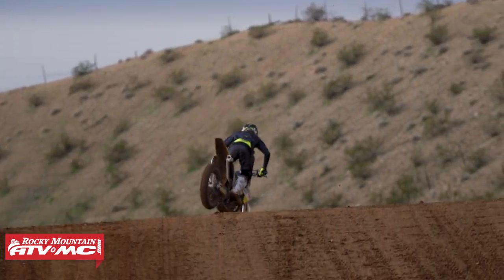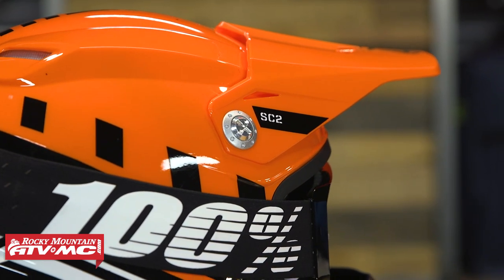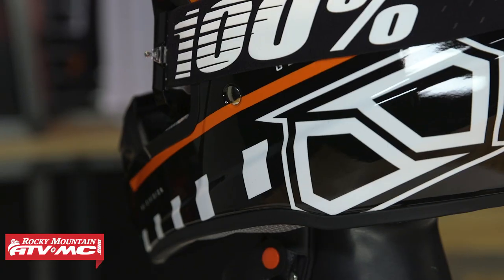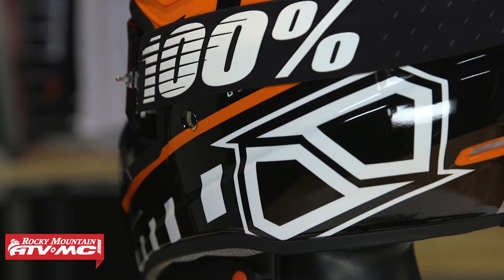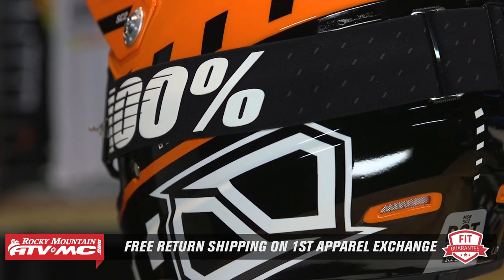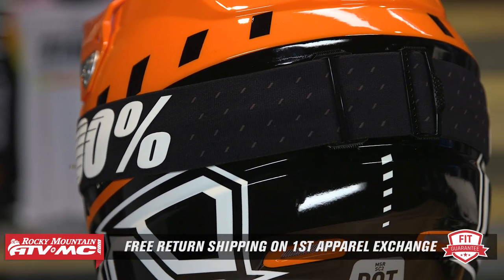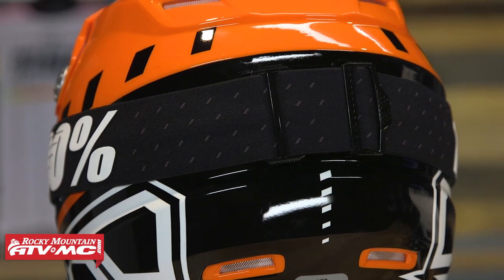I wear a size medium in this helmet. I would say it runs a little on the larger end, so if you're right between sizes, I'd probably recommend going down to the smaller size. But that's why we have our fit guarantee — if you get this helmet, or any helmet we sell, and you don't like how it fits, you can send it back in brand new, unused condition, and we'll give you free shipping both ways on your first exchange.